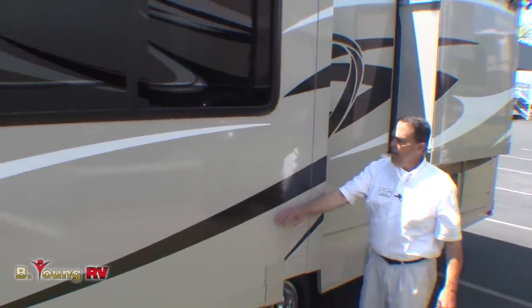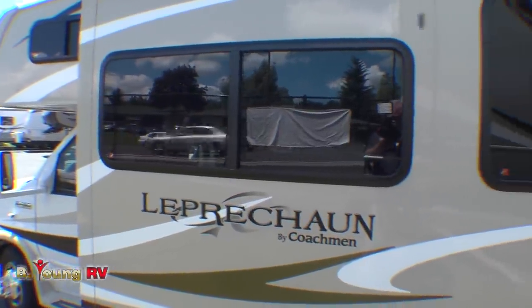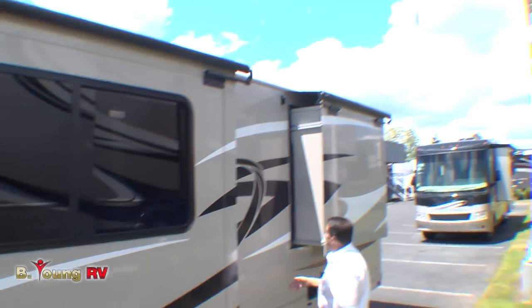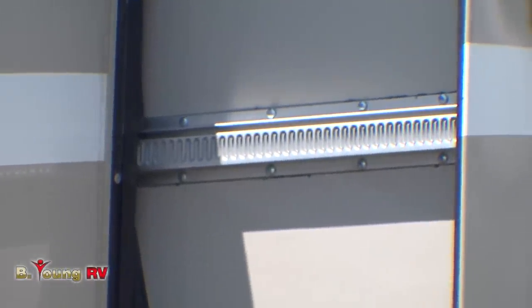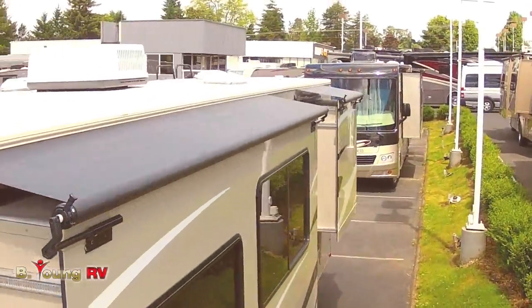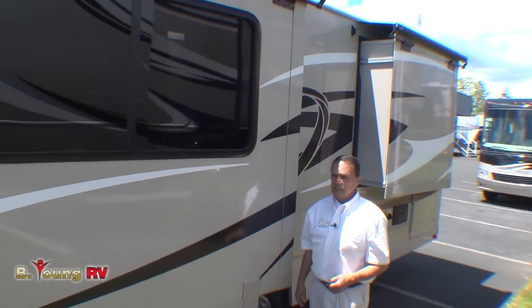We have a nice big slide out here — solid vacuum-bonded walls. This unit uses the Schwintek slide mechanisms, which you can see on both slides. What that allows is lighter weight and taller slides, like this big bed slide here. You'll see slide toppers on the Leprechaun on both of them. You get a lot for your dollar with the Coachman Leprechaun. Let's go inside.